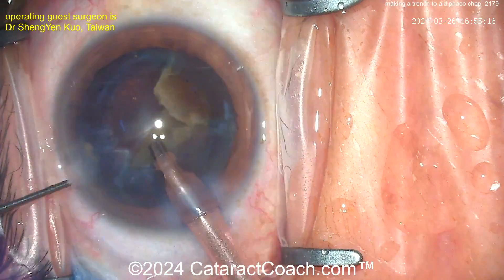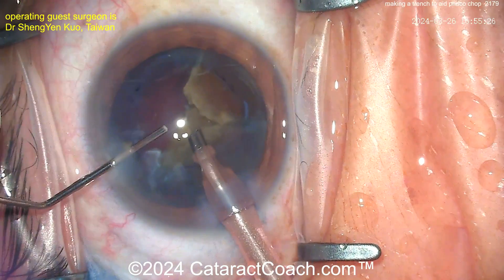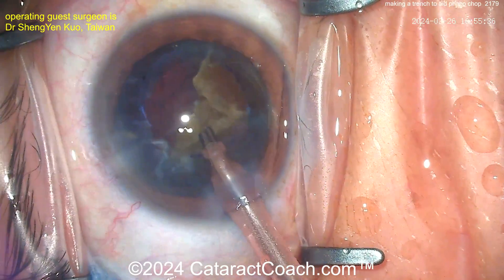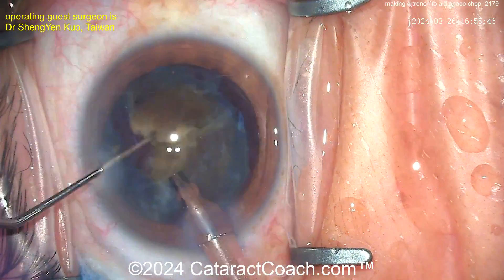Now we're going to recoat the endothelium with the viscoelastic dispersive agent — going inside. Good recoat of the endothelium — look at that, beautiful. Now the remainder of the nucleus, the other half, can be removed.